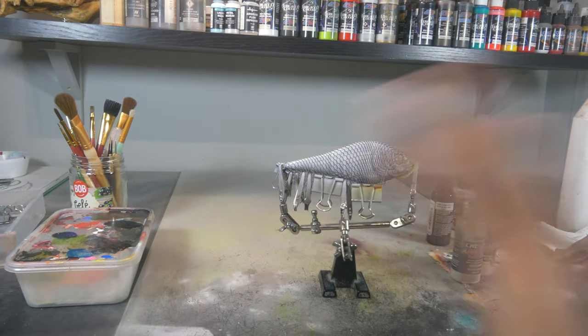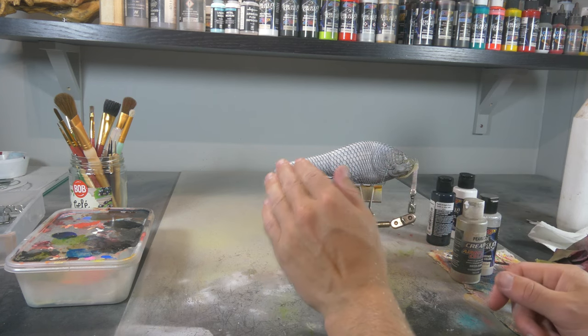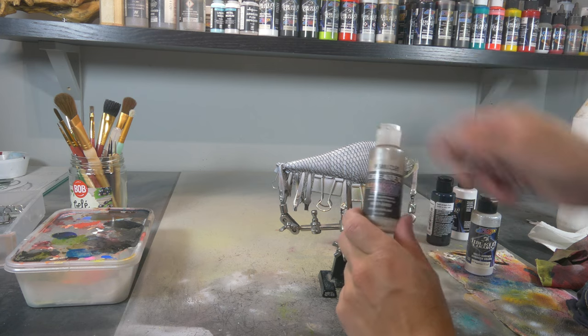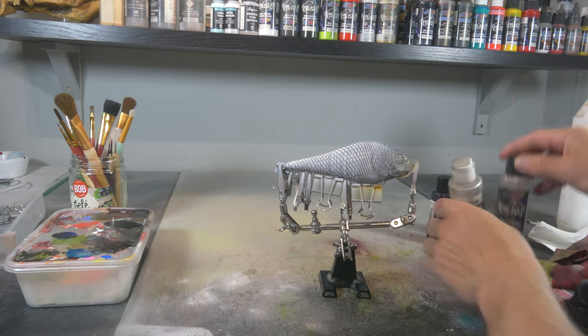Next up I'm gonna do my first pearlescent paint on there. We're gonna do it in the same direction because we only want the white to be covered. I'm gonna do some pearlized white and then some metallic white Cores as well, both from Createx.